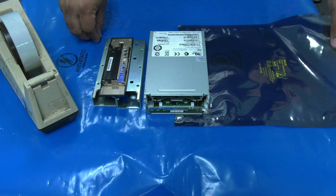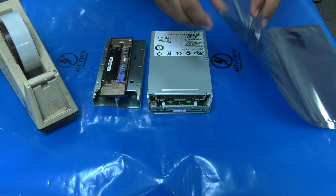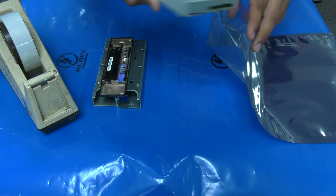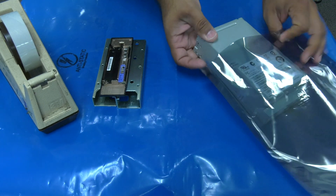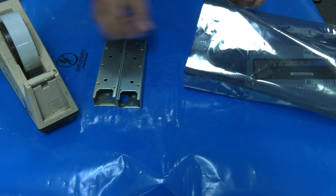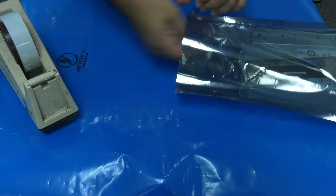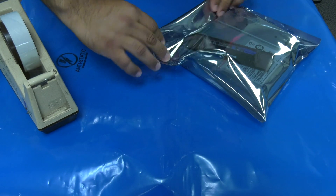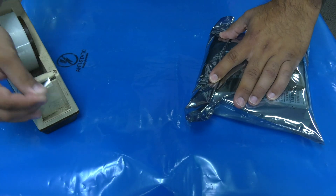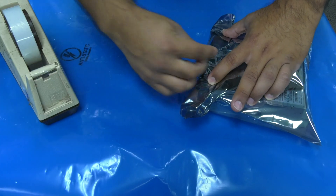If you are returning the defective drive as a core exchange to the Rocket Platform, you do not need to disassemble the drive. Simply place the top cover back on the drive and ensure that all screws and other small parts are included in the anti-static bag with the drive before shipping it back to us. If you have any further questions about tape extraction from a full height IBM LTO tape drive, please reach out to us at support@therocketplatform.com.